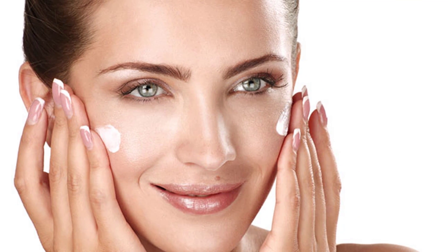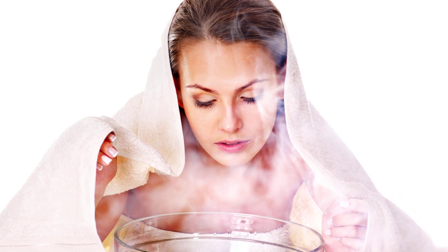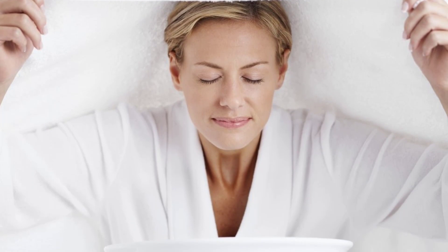Moisturizing at night is more beneficial to make the skin glow. Steaming helps to open the clogged pores and clear the skin by removing the dirt accumulated on it. Once a week of steaming therapy will help the skin to become soft and clear.